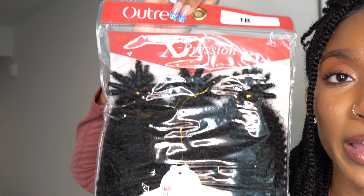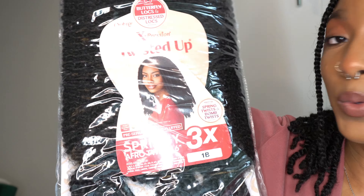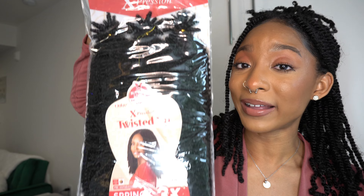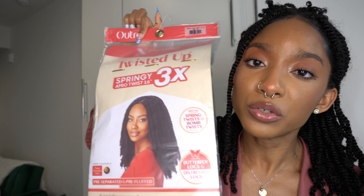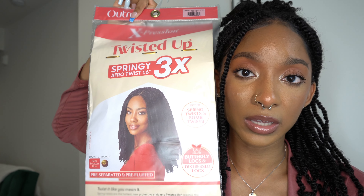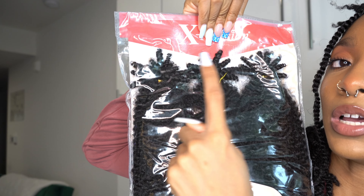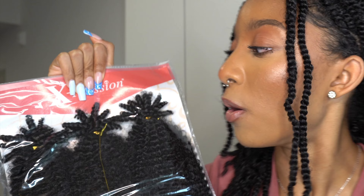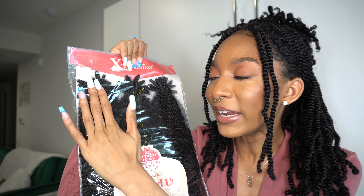To achieve this style, I used Outre Expression Twisted Up hair — their Springy Afro Twist in 16 inches, color 1B. I'll link this exact hair in my Amazon shop, so check the description box if you want to purchase it. The hair comes in three bundles per pack. I used four bundles total — the three from one pack plus a third of a second pack — so you only need two packs of hair to achieve this style.